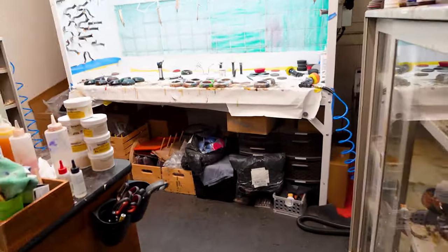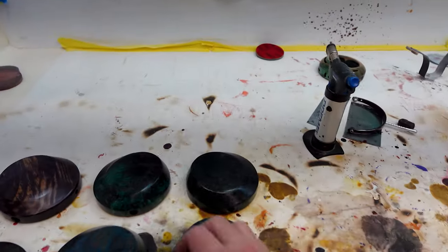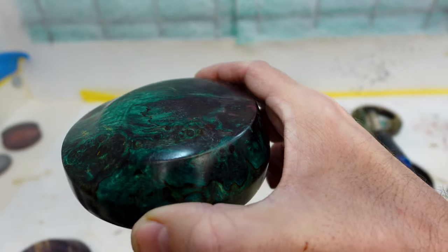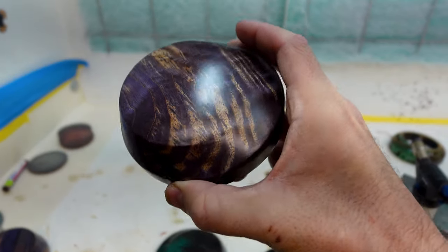We actually use three different types of finishes. First is a hard wax oil, which is what these are. It has kind of a satin sheen — you can see the texture of the grain more. This kind of feels like butter.